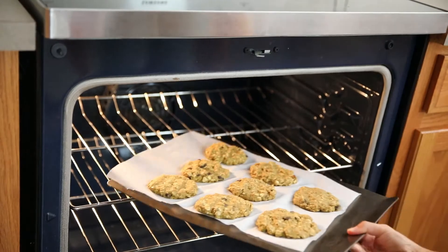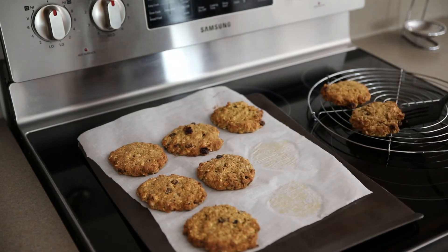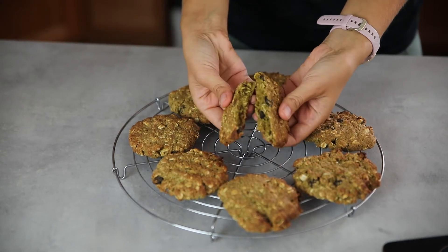Bake them for around 15 minutes. Let the cookies cool completely before serving. Don't forget to check out all my tips on the blog post. I really hope you enjoyed this recipe — give it a thumbs up if you did, and I'll see you in the next video.